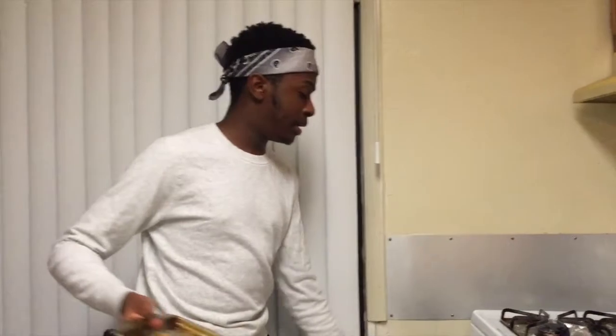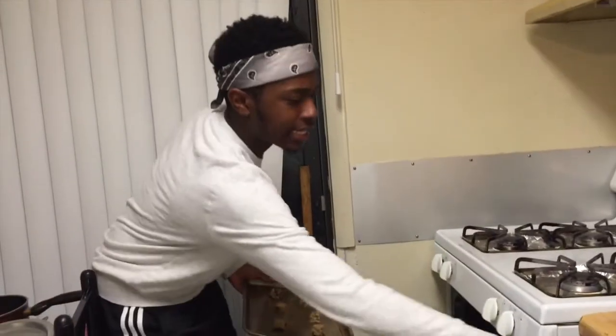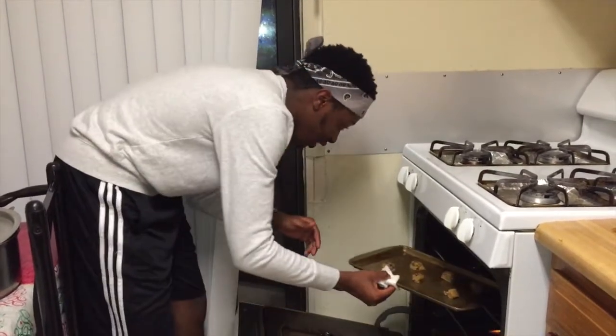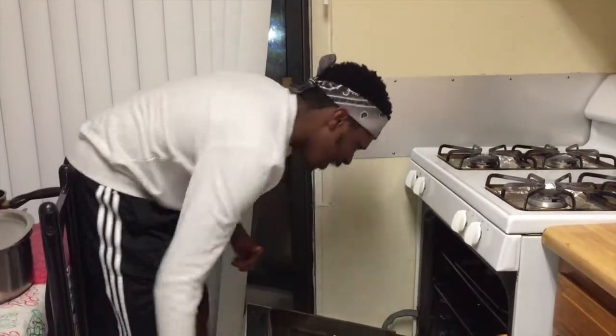Now we're about to put it in the oven at 355 degrees so that you don't burn it. We don't have any cookie sheets so we gotta do what we can. Make sure you put it at the top level of the oven because you don't want to burn the bottom of the cookies. Pop them in there for about 10 minutes.